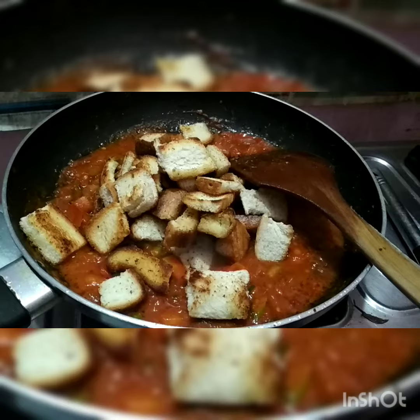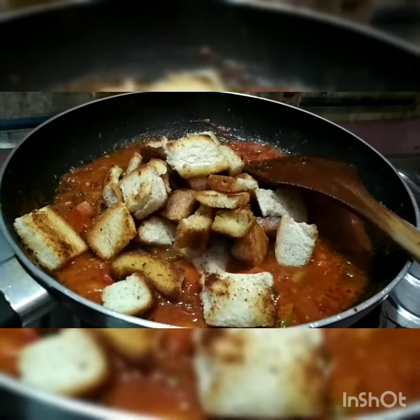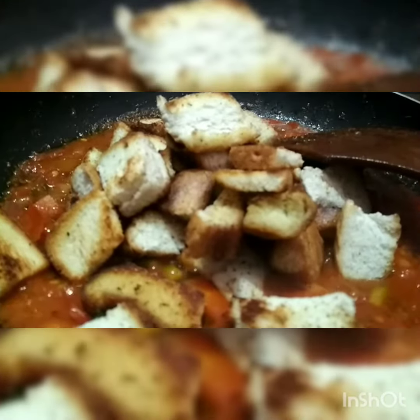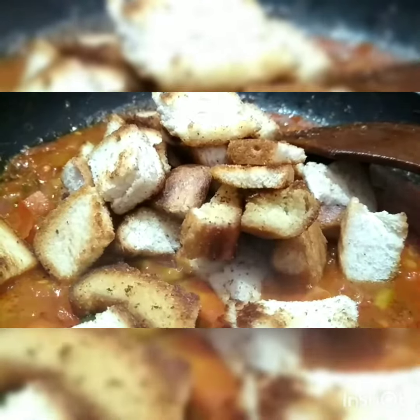Cook it for another five minutes, then bring back your fried breads into the pan. Stir and mix it very well — this takes hardly two to three minutes.